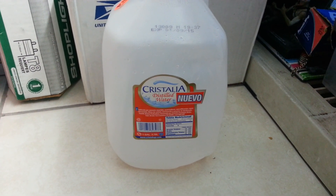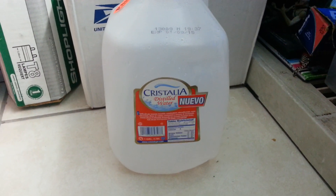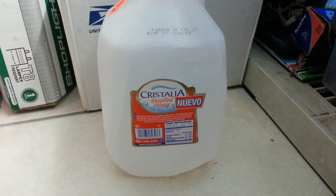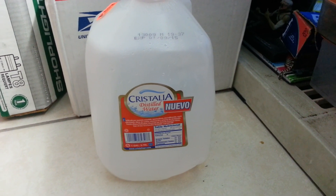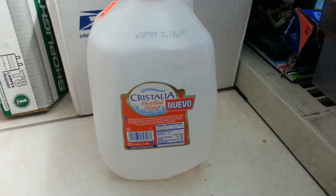Hello guys, in this segment of video I'm going to talk to you about the water I use for my carnivorous plants. If you're new at carnivorous plants, my advice is to read all the health tips to grow them, because you can kill them in a matter of seconds. Let's start.